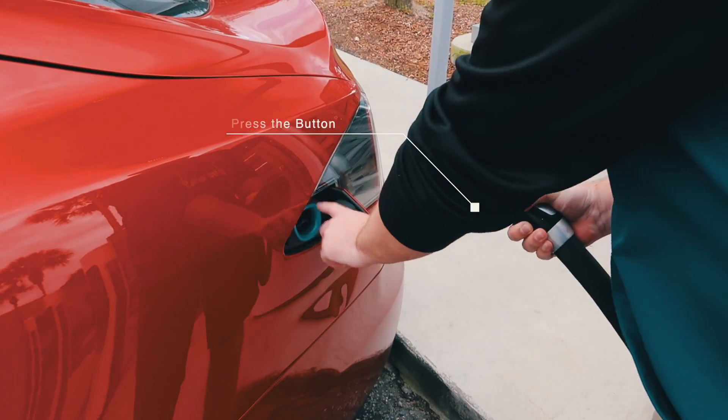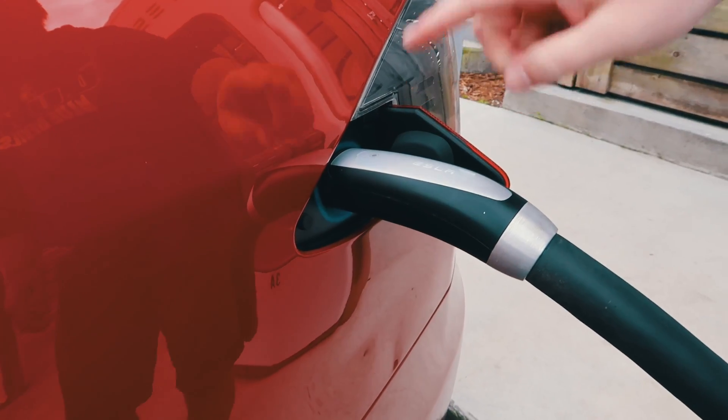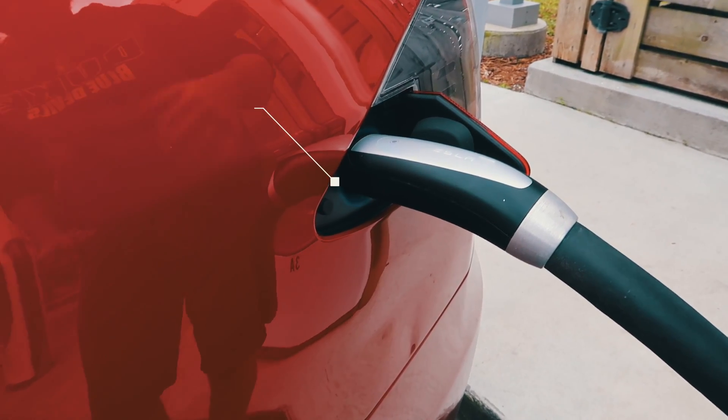And then you'll see it's a light blue color. Once you plug it in, it'll switch to blue and it'll start blinking. The speed of the blinks tells you how quickly it's charging.